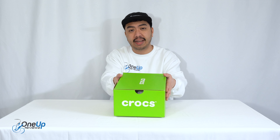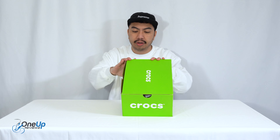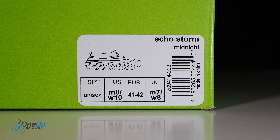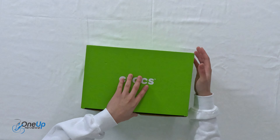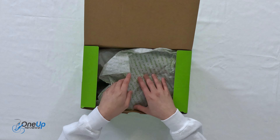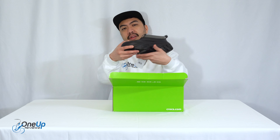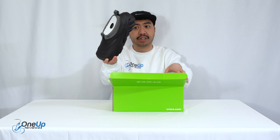Today we've got a look at the Crux Echo Storm. We've got this in the midnight colorway in UK size 7, European 41 to 42, and US 8. This is kind of the first Crux shoe — it's not really a sandal, it's not really a clog that you're familiar with, but here they are. It's essentially a shoe.